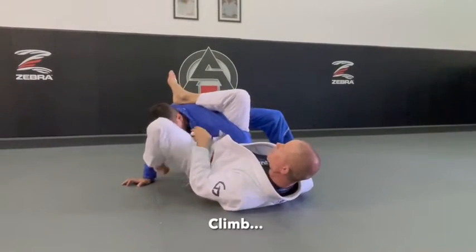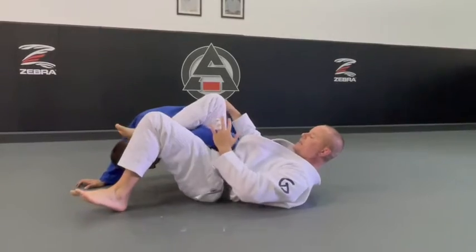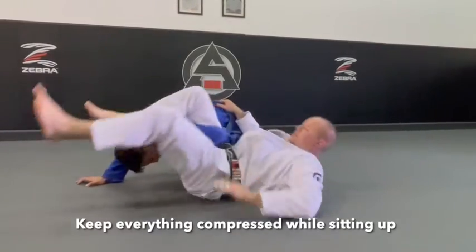Now as I start climbing, I'm here. As I said, we can grab the belts or the pants, but I like to keep everything compressed, and I'm going to sit up like this.